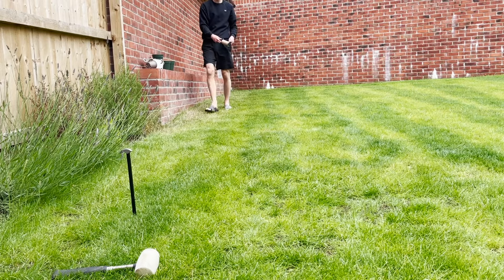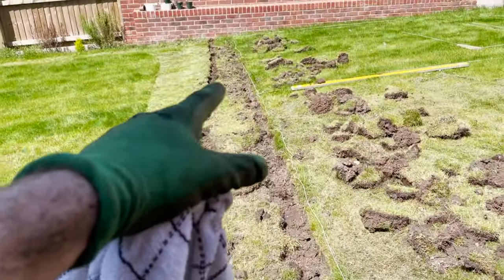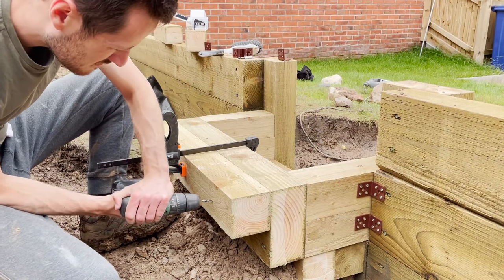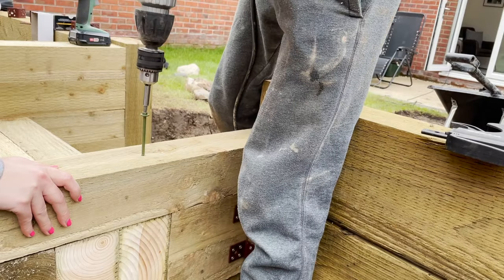Right, so in today's video I'm going to be preparing the ground for the patio sub base. If you're interested in watching any of the previous parts of this renovation, all the links are in the description. And if you want to follow along and see more, feel free to subscribe below.